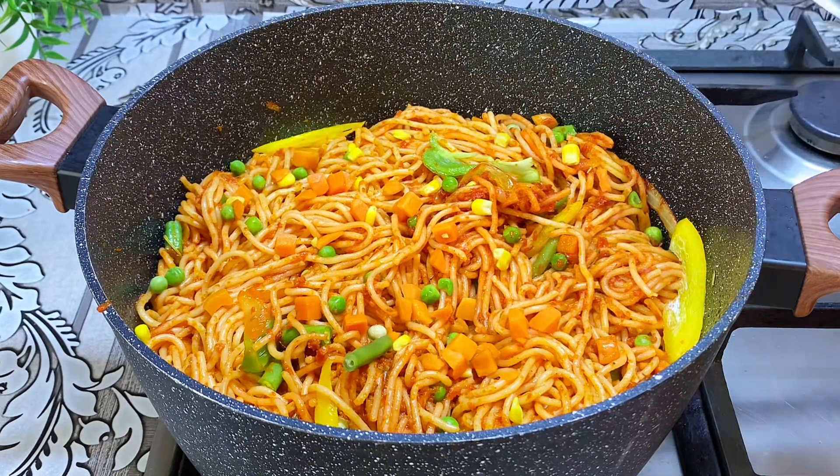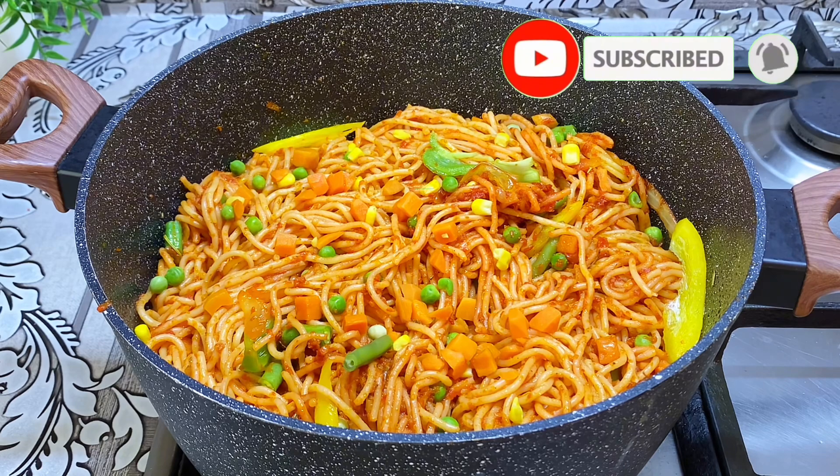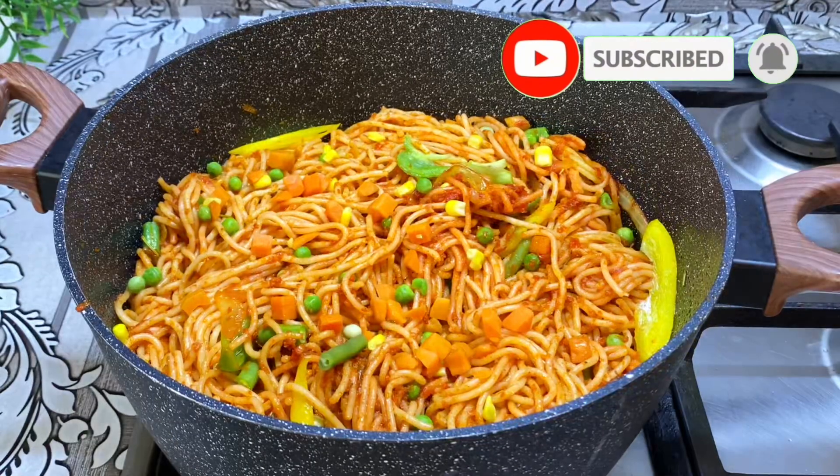Our spaghetti is ready and it's so delicious! Let me know in the comment section where you're watching us from. See you in my next video, bye!